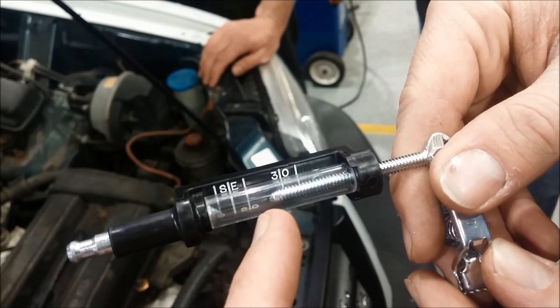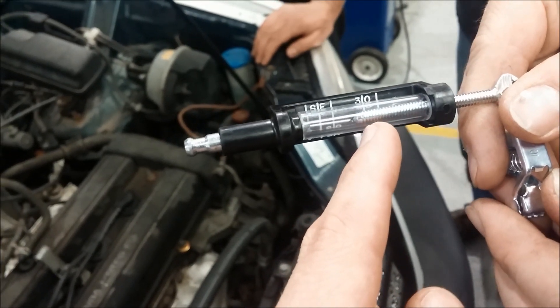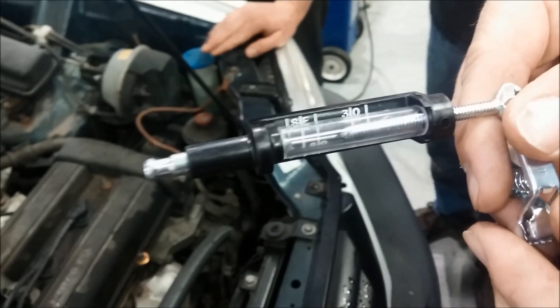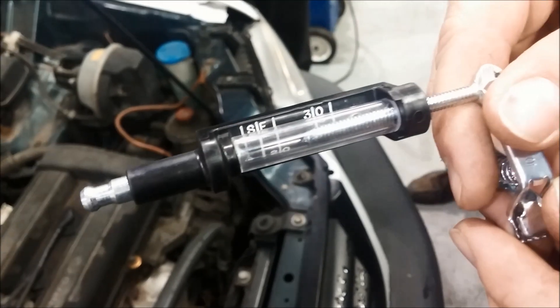Typically, each of these numbers on here — this 30 right here — represents about 30 kilovolts. That's about how much it takes to jump that big of a gap. Any ignition coil should be able to produce a spark that will jump 30 kilovolts.